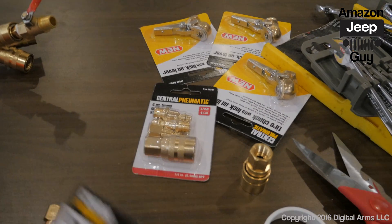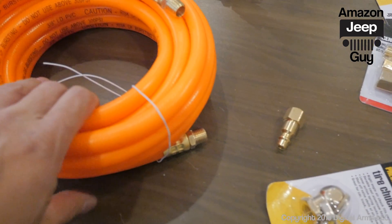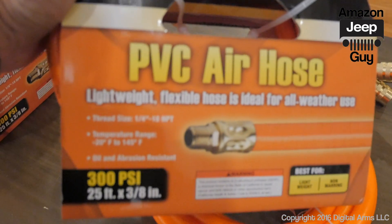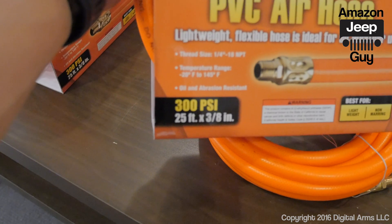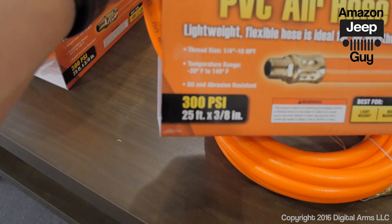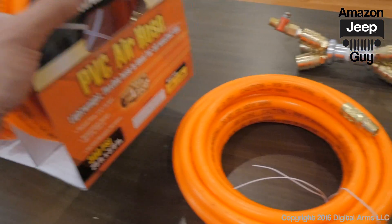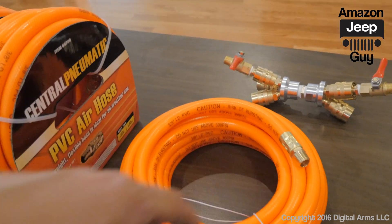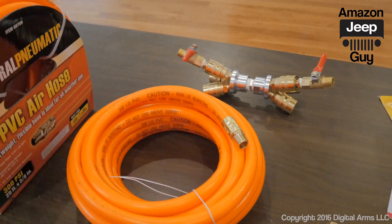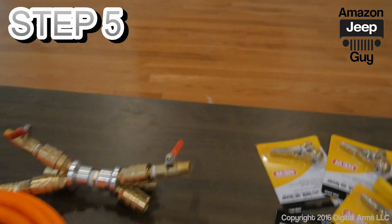A tire chuck with a lock-on lever goes on the other end of the hose. The hose itself is a 25-foot Century Pneumatic PVC air hose for $8. I wanted 15 feet but they only had 8, 25, and 50 — at $8 the 25-foot is perfect and not too heavy to reach all four wheels.